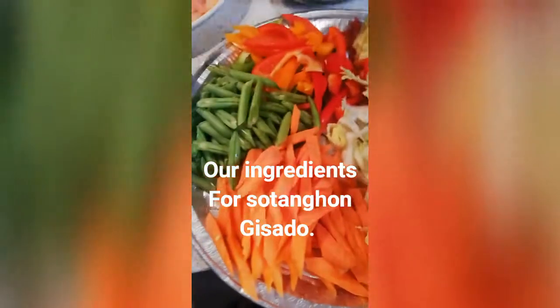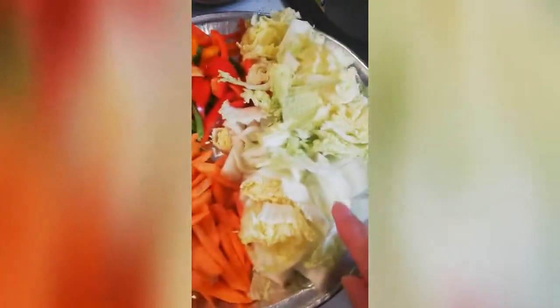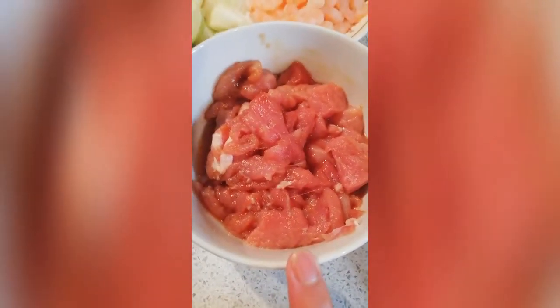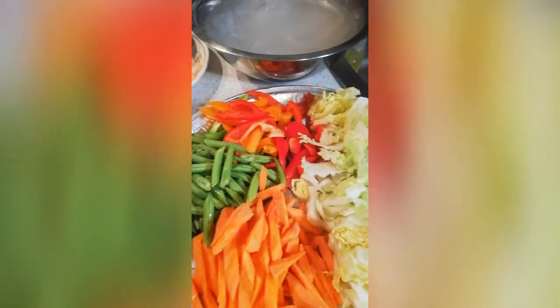I have here a bell pepper, string beans, carrots, and Chinese cabbage. We're also going to use striped pork, prawns, onion, garlic, and I'm adding liver with it too. Okay guys, so now we're just gonna start cooking in my little kitchen.